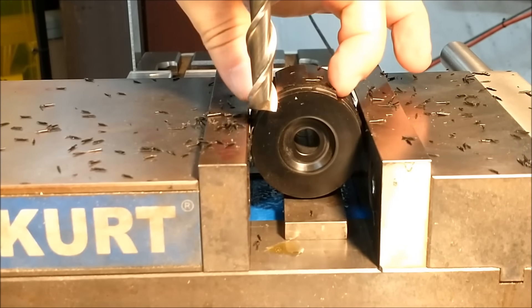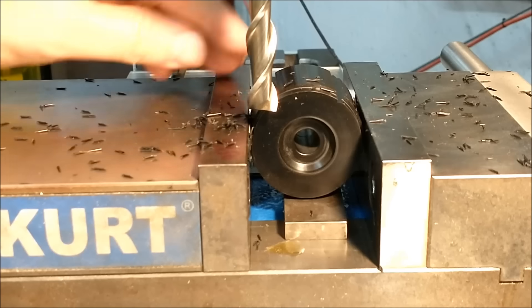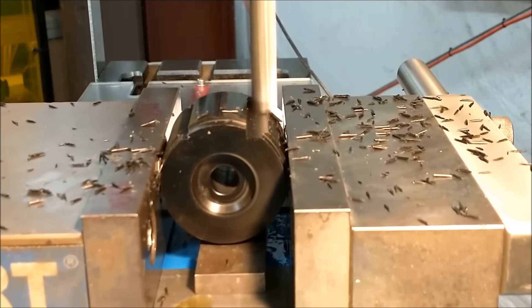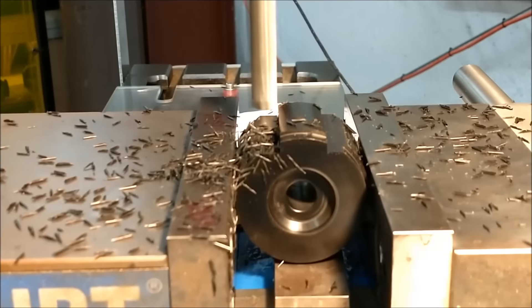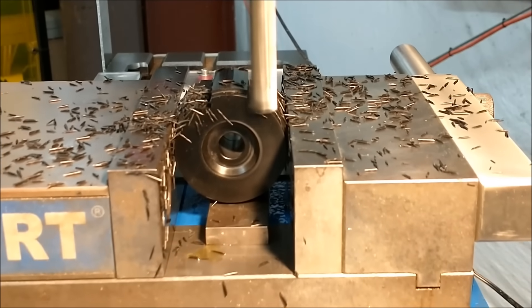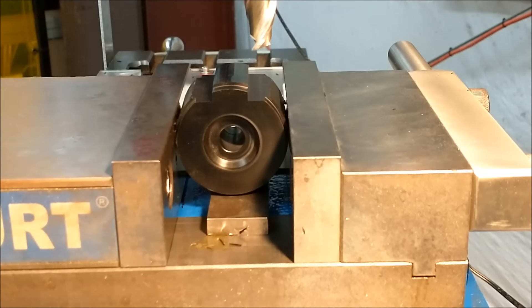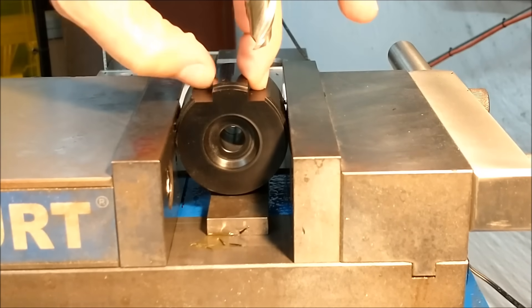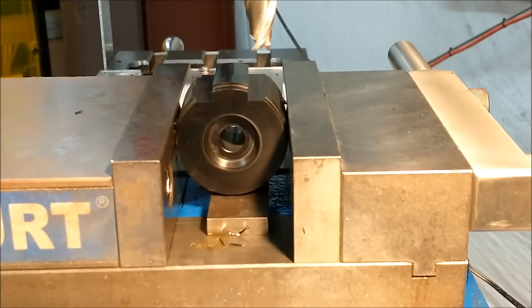If you feel that the amount of footprint that cutter gives you is sufficient for the next operation, then quit there. If you want more to hold on to, then you just have to move closer to center on the Y — do not change the depth. Knowing what we know, since we didn't go down as far as we can, from the contact surface to that plane we can actually register on that plane to use as parallels. Even if these are a little bit skewed, it's not going to matter at this point — you can use them to register.